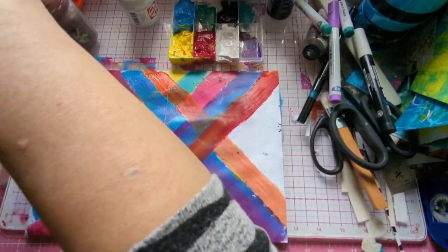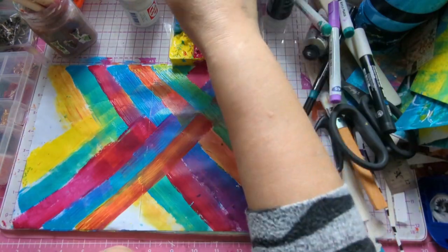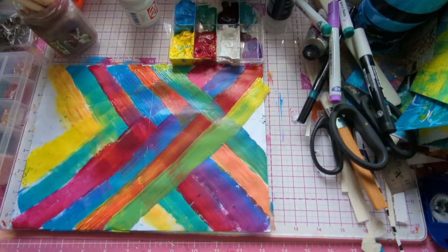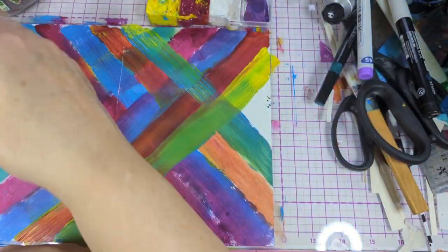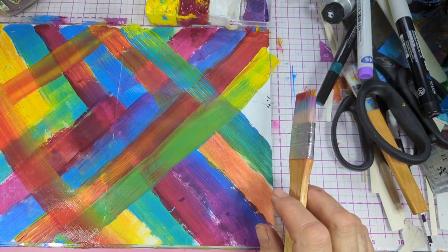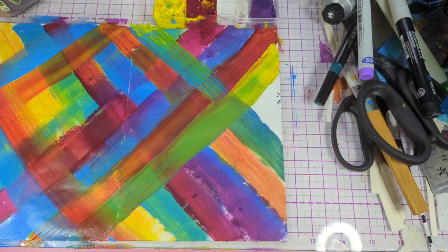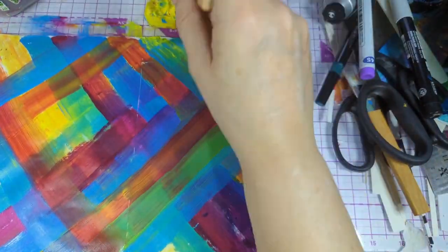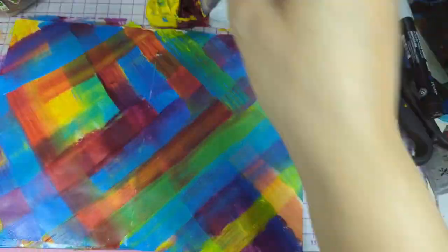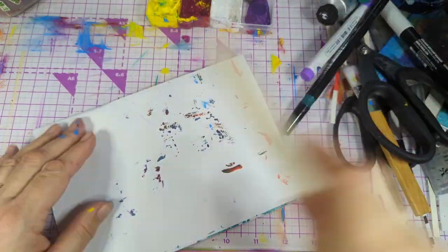Oh, that went brown — no brown allowed! It went brown because all the colors mixed and it's wet paint on wet paper. I'm going to do some more whimsical stuff. The camera was going weird so I exported it and started again because it was jumping about. There we go — I like that. I should have left some gaps for the paint, but never mind.